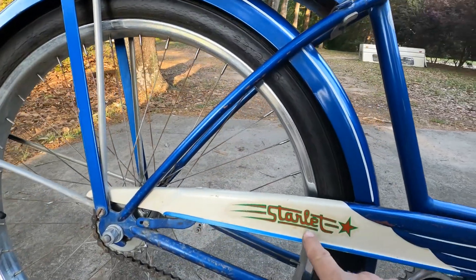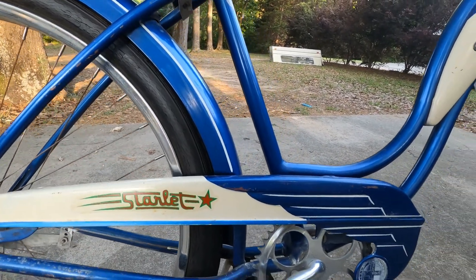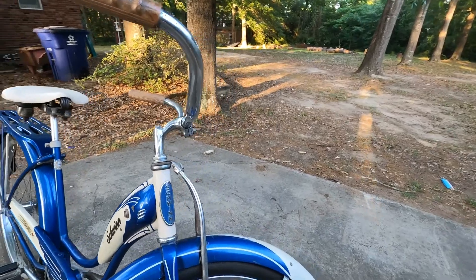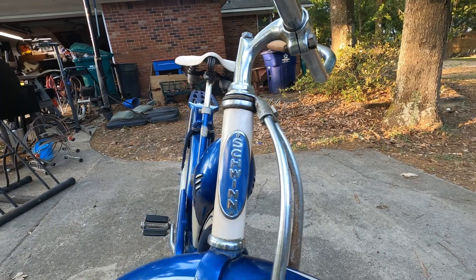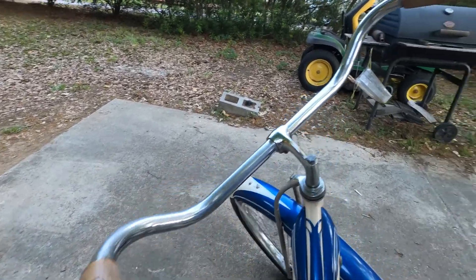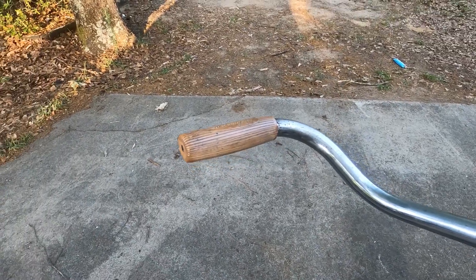I did replace the Starlet decal but it's already yellowing just like the original, so it doesn't look too bad. The chrome could clean up very well, but I think I'm gonna keep it just the way it is because it's literally untouched. You can see the head badge — a lot of times these fade, but this one is in perfect shape for its age. The grips are usually a cream or white and they have the Schwinn script. I could probably throw those in the ultrasonic cleaner and get those cleaned up.